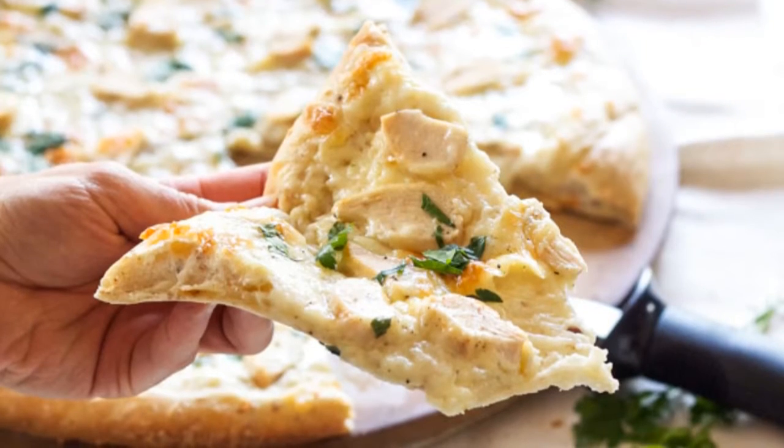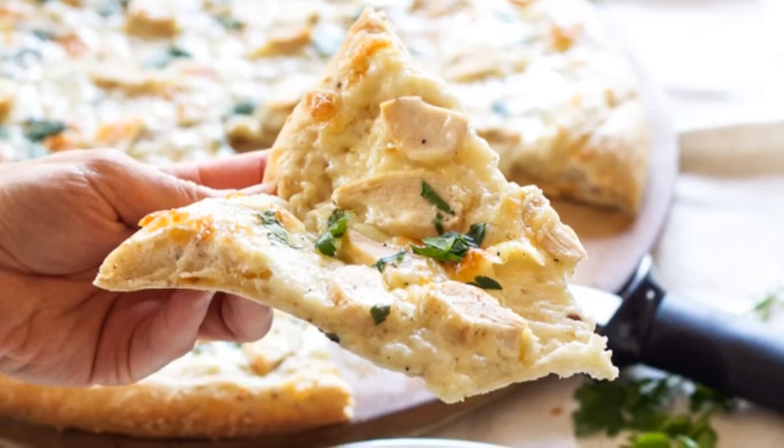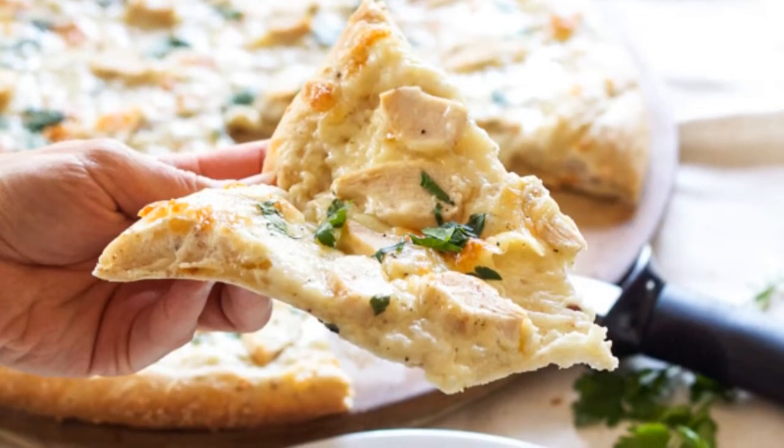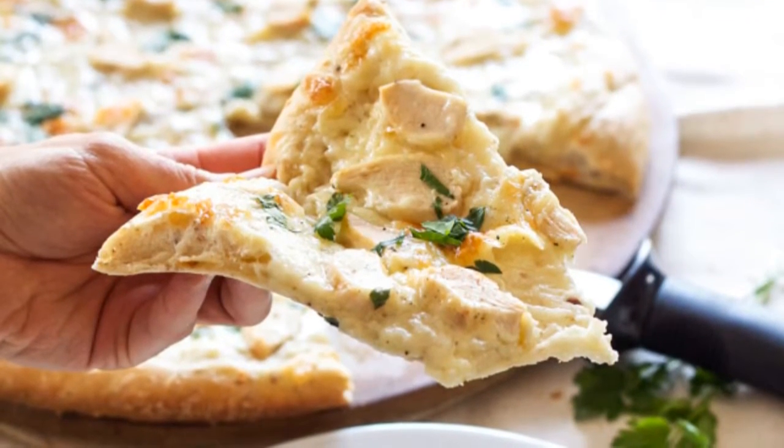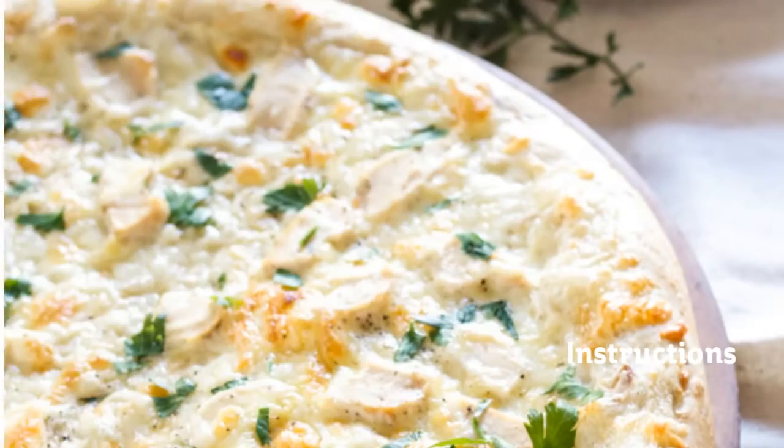3 quarters cup skim milk at room temperature, 1 cup hard skim mozzarella cheese shredded, 3 quarters cup fontina cheese shredded, 1 cup cooked chicken breast sliced, 1 teaspoon flat leaf parsley.